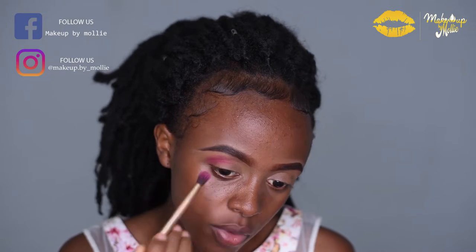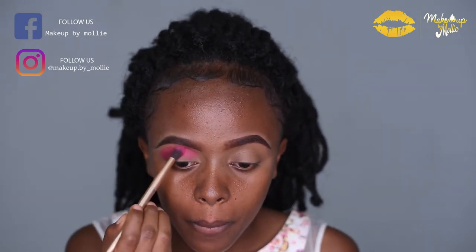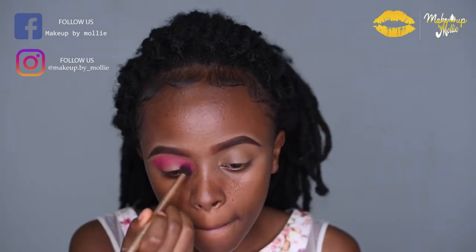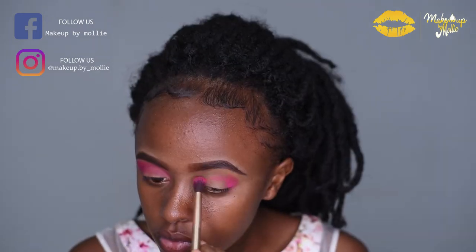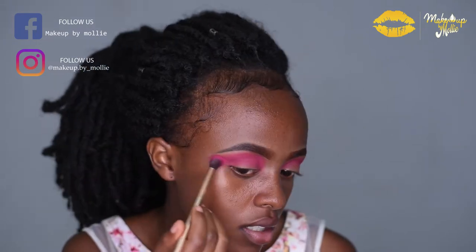As always, I'm using circular motions and slowly building up the color. To be honest, this is one of my favorite eyeshadow palettes — the color payoff is good. The only downside is it has a lot of fallout. I also like to pull my eyeshadow outwards like that.